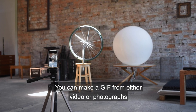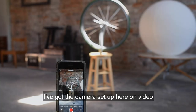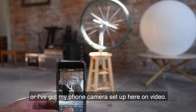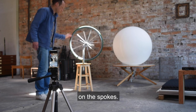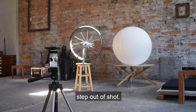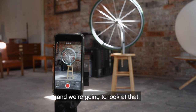You can make a GIF from either video or photographs. First we're going to have a look at making a GIF from video. I've got my phone camera set up here on video. We frame the wheel with light capturing on the spokes. Once you've got your movie, click stop and we're going to look at that.